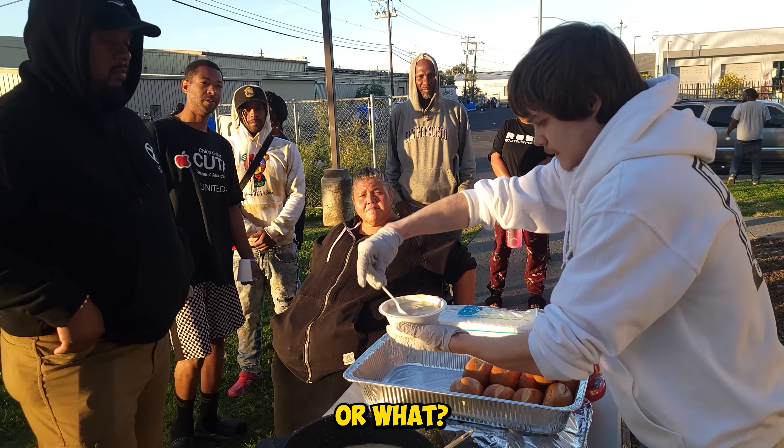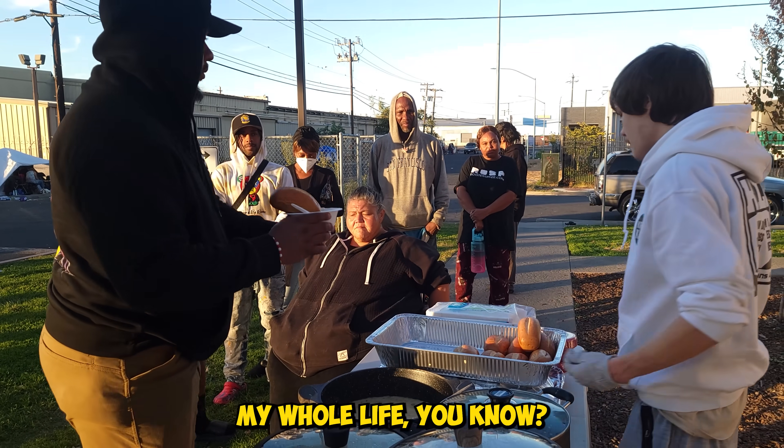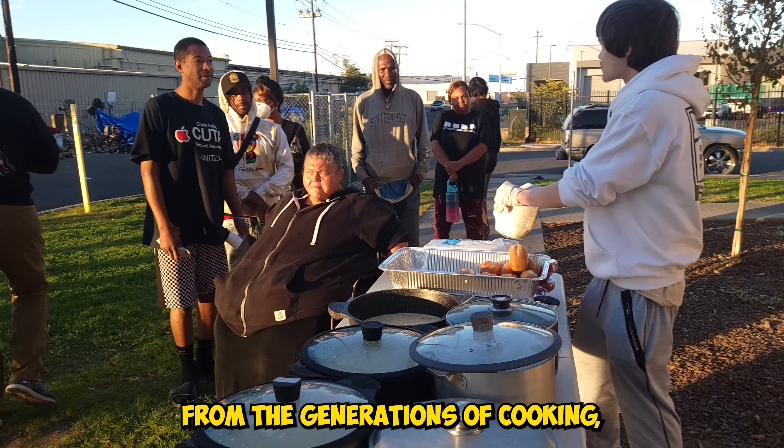You took cooking class or something? I was cooking my whole life for my family — I got it from the family, from the generations of cooking.